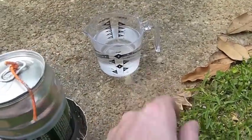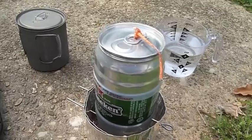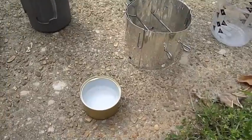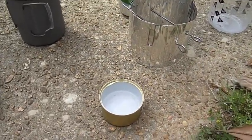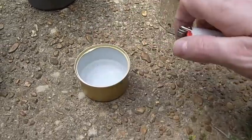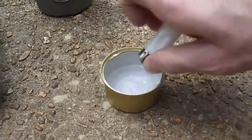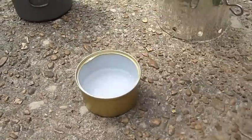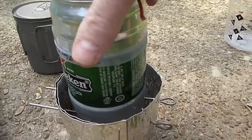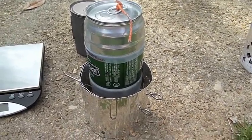I'm fixing to use three-quarters of an ounce of fuel to test how long it takes to boil two cups of water. I've already filled the stove with three-quarters of an ounce of fuel and put two cups of water in the pot. I'll just kind of show the results at the end. All right — believe it or not, that's lit. Set that over there, set the pot on there, and it's good to go. No waiting on priming or anything.